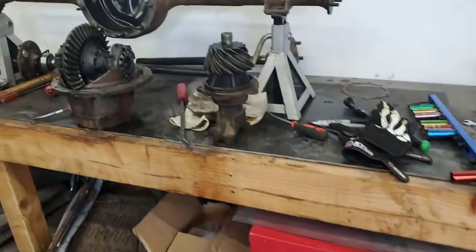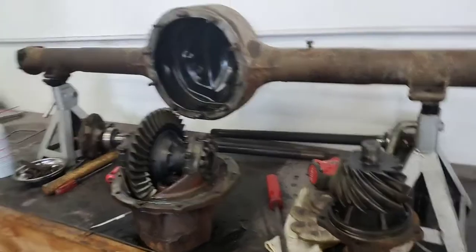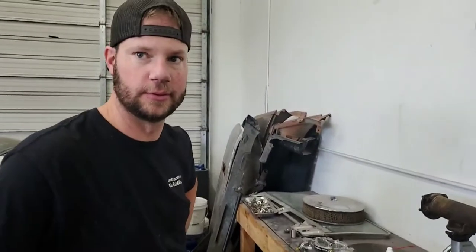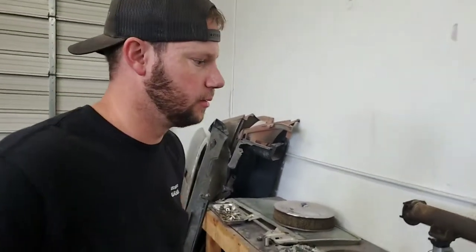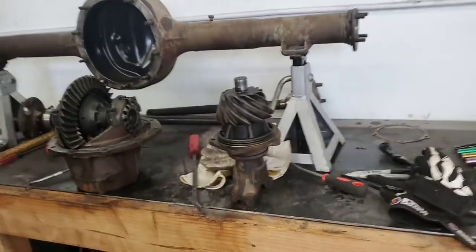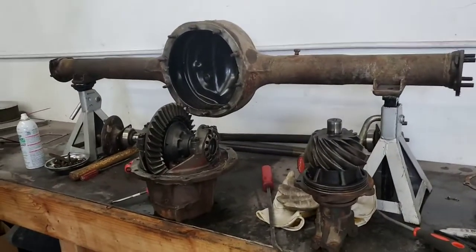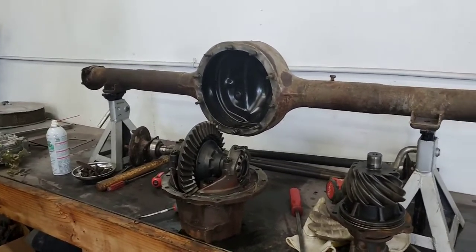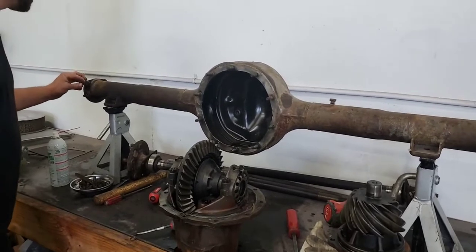So why does everyone like the Ford nine-inch? Because they're super strong and expensive — people like spending money. They hold up really well to high horsepower. People are using Ford nine-inches in Chevys and all sorts of builds.